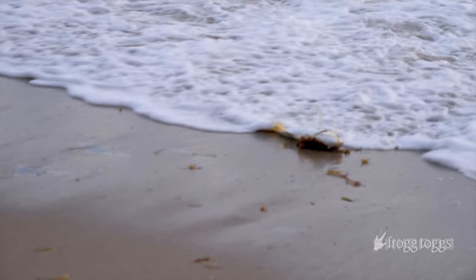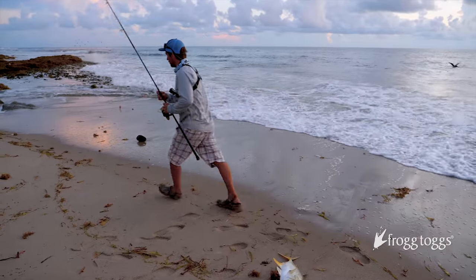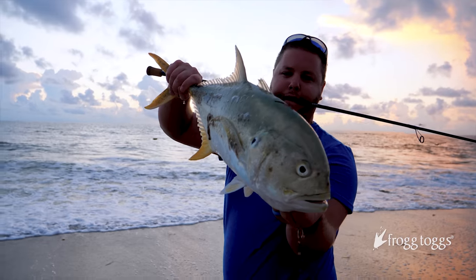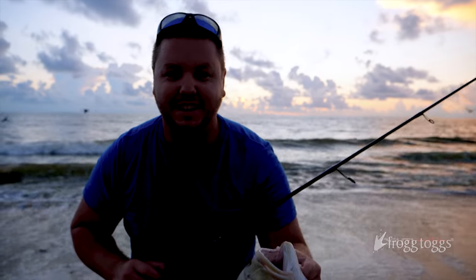If my sargasm is in the water, it's just insane, bro. Hold that jack up! The bite is going off right now. We're gonna keep this guy for shark bait and get some more lines in the water.